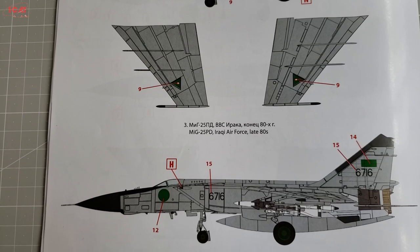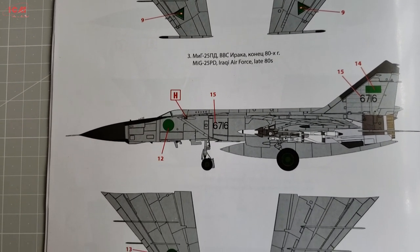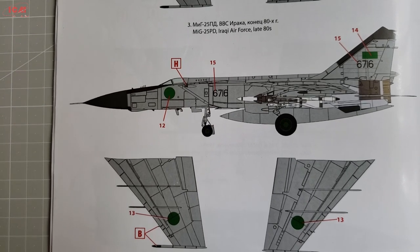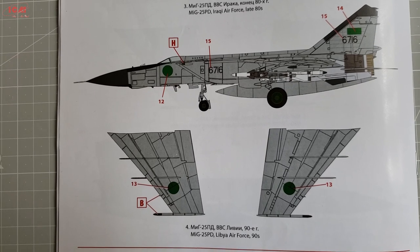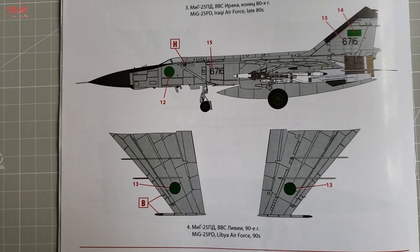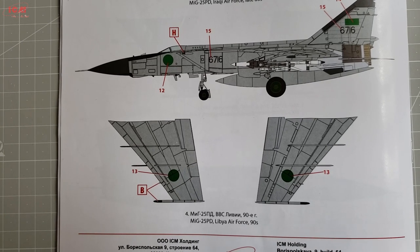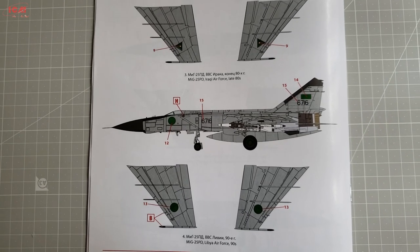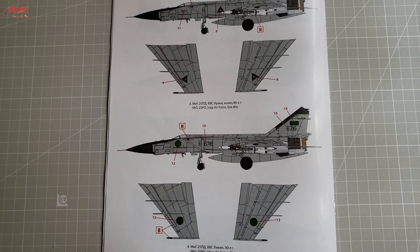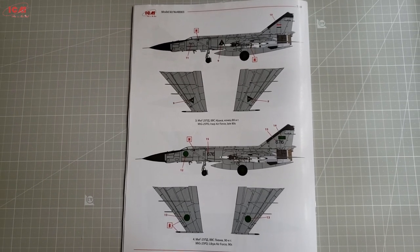Whichever of the four schemes you pick, you will deal with the same exact paints, with the sole difference that the Middle Eastern versions will be weathered with desert tones, while the Soviet ones offer a bit more in terms of weathering. Probably some optional decals will appear soon, but you can expect that same grey scheme and nothing else but different numbers.